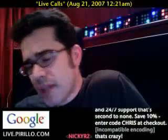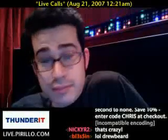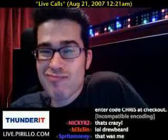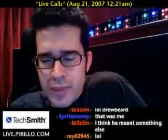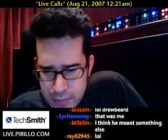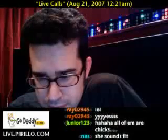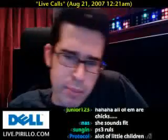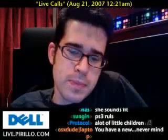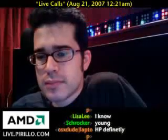This is Chris. Hi Chris, I have a question. I've been looking at computers, and as far as media — what do you prefer, HP or Dell? As far as media goes, could you clarify that? As in gaming and watching video?